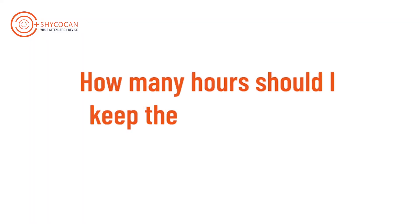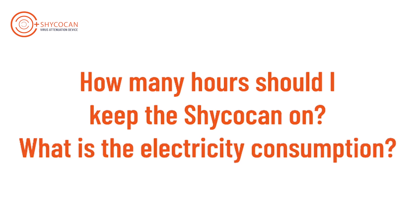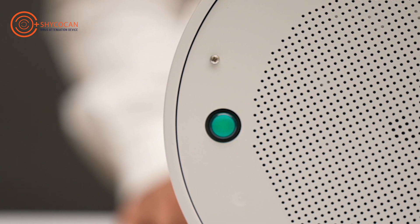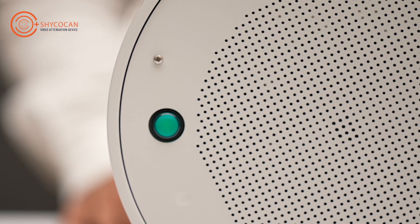How many hours should I keep the Shikokan on? What is the electricity consumption? We need to be careful of the coronavirus at all times to ensure we never let down our guard.